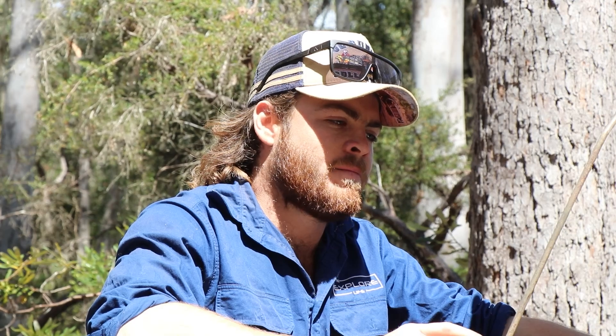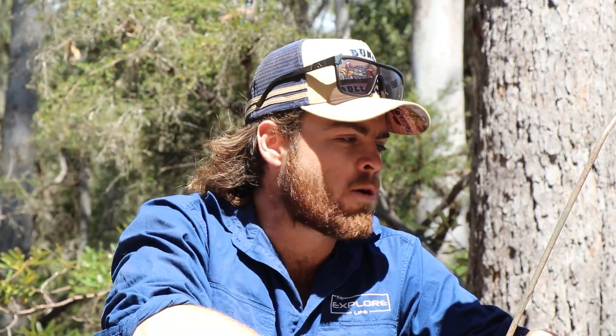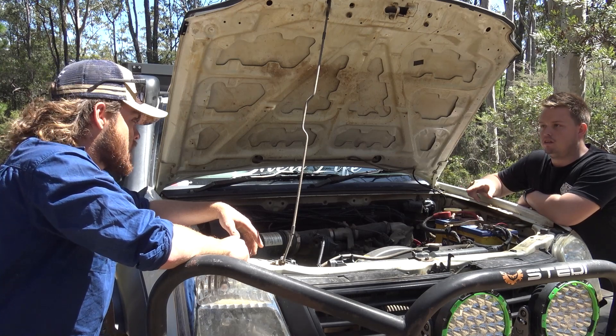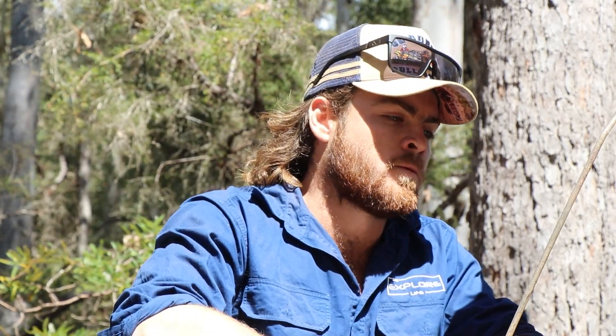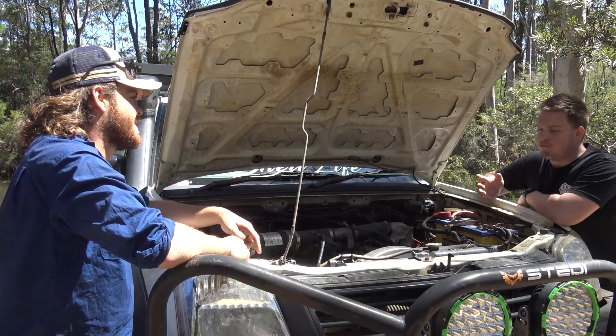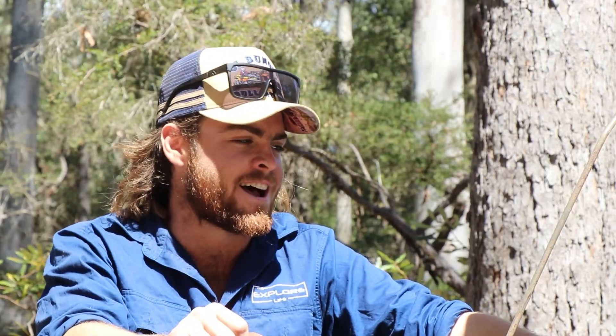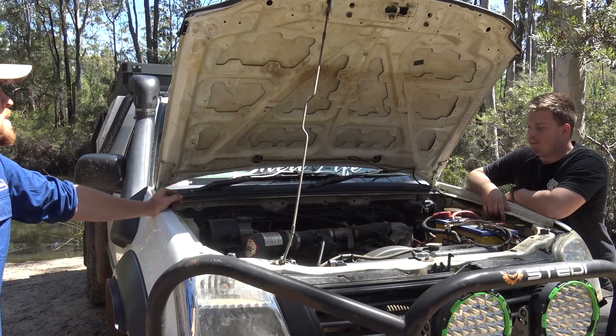This is a push rod engine, not direct injection like your common rails — your 4Js. This is a lot more dumbed-down and simpler version. It's a 4JH1, so it is very reliable — stupid reliable. Does it make much power? No. That's probably the best thing about it because it's the most reliable thing out of the whole car. But it's also the slowest thing, especially with all the weight on the back.